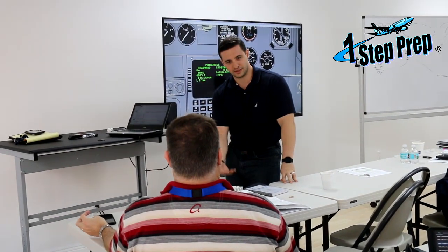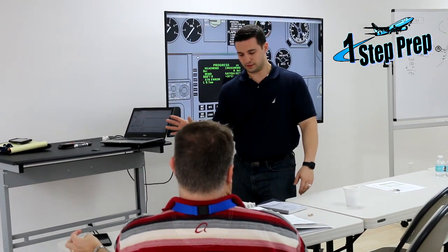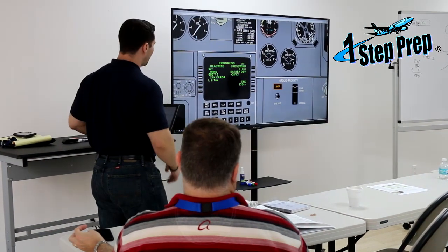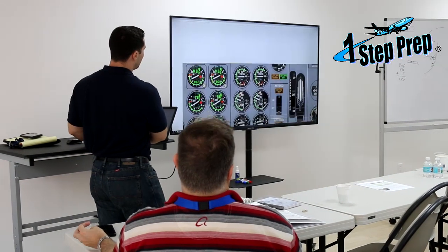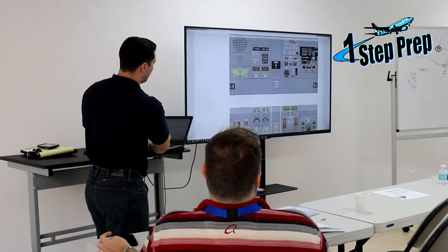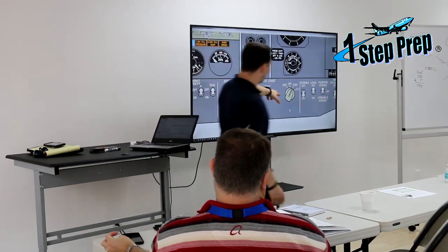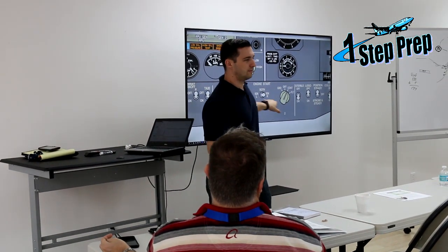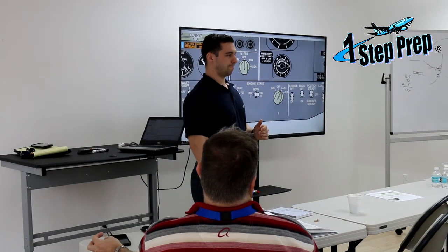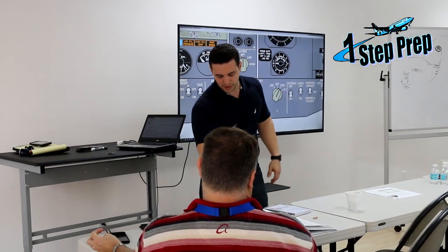I grab the checklist as the FO and call out: aborted start checklist. The condition is on the ground. The aborted start objective is to shut down the engine. Step one: engine start lever to cutoff — memory items completed. Step two is a choose-one: engine start switch — is it in ground or not? I look up at the switch. It is in ground, so: engine start switch is in ground, motor the engine for 60 seconds.